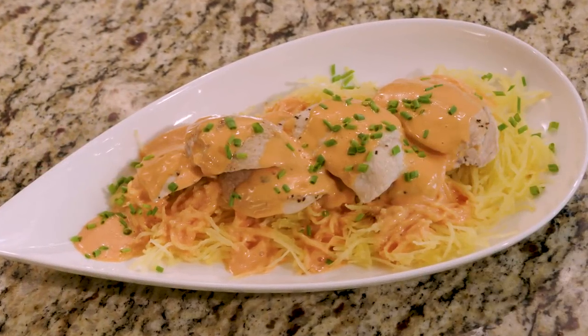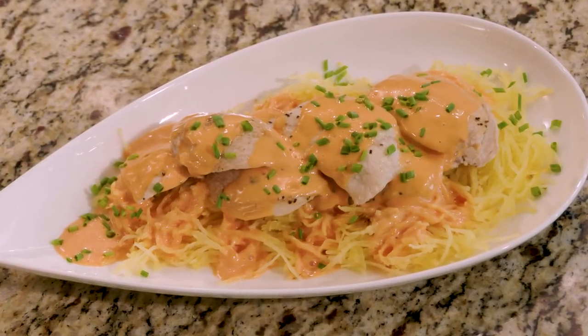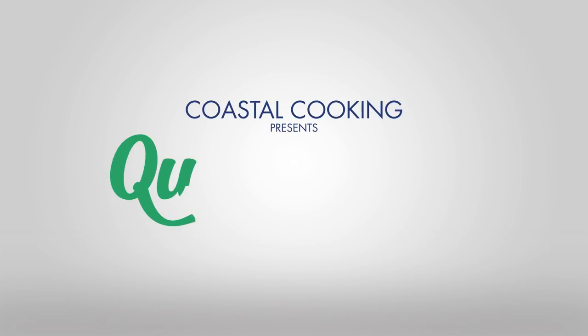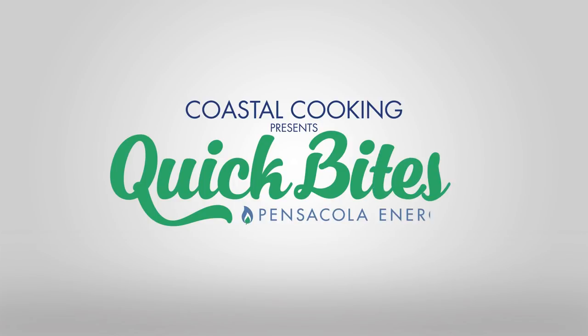On this episode of Coastal Cooking Presents Quick Bites, Primal Nosh is going to show us how to make buffalo chicken with spaghetti squash. Stick around and find out how it's done. Welcome to Coastal Cooking Quick Bites, brought to you by Pensacola Energy.